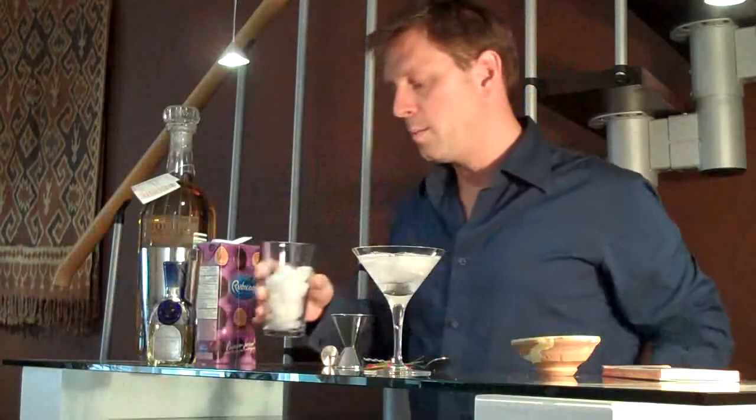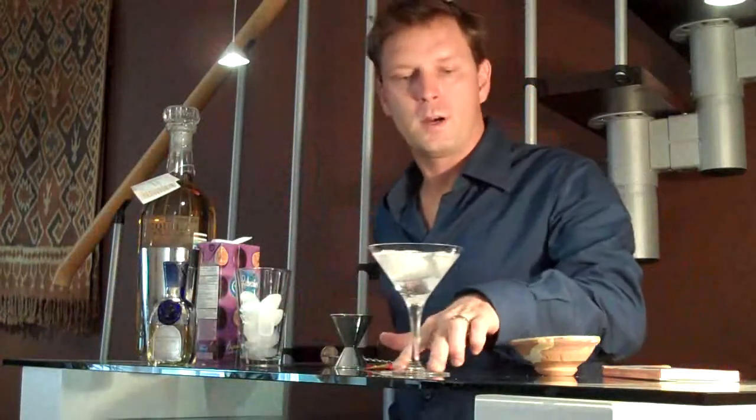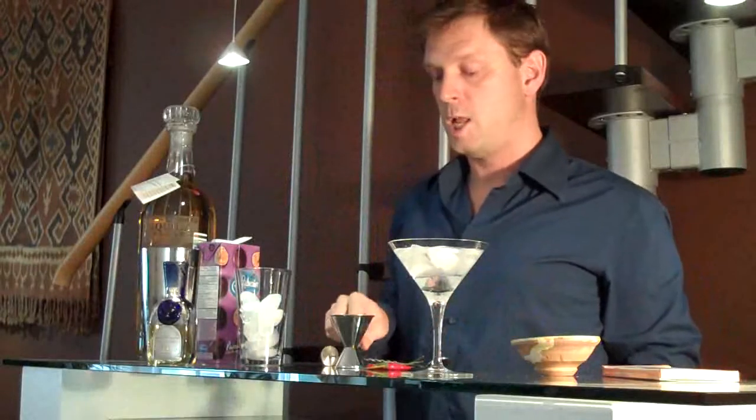So the first step: take a martini glass, fill it with ice water, and set it aside to chill out perfectly.